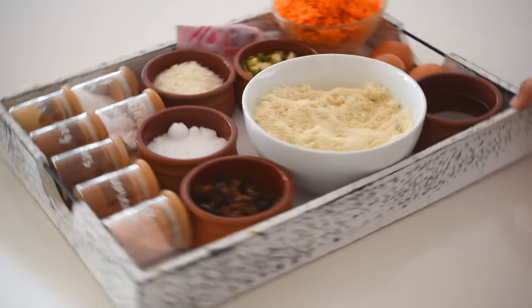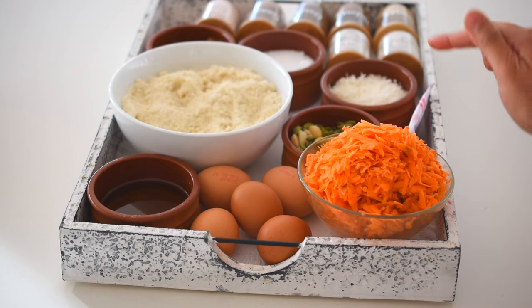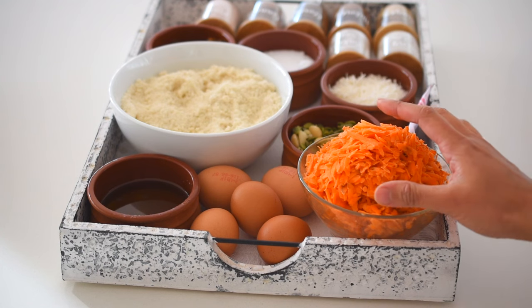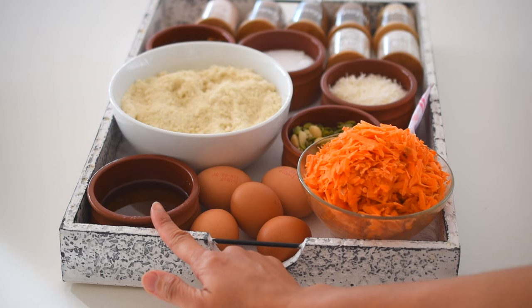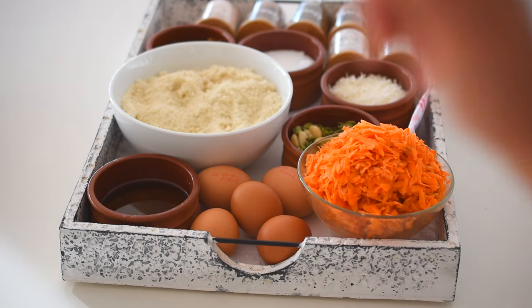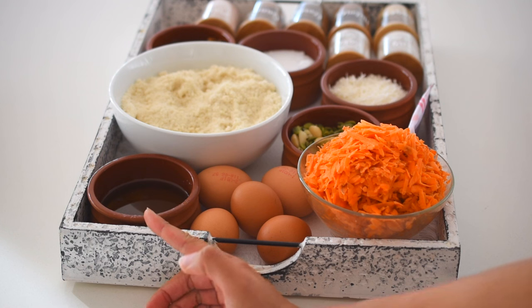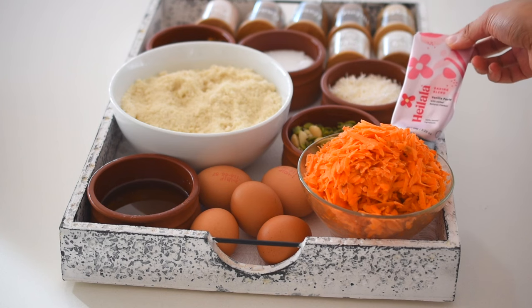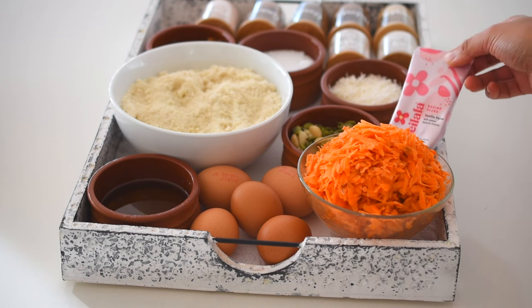For the wet ingredients, obviously some carrot — that's the star of this recipe and it's super good for you. We're using over two cups of vegetables here, which is amazing. Five eggs, and some olive oil — you can use whatever oil you like, but I love the health benefits of olive oil; it's packed full of good fats. And some vanilla essence, vanilla paste, or vanilla powder — I'm using vanilla paste today.